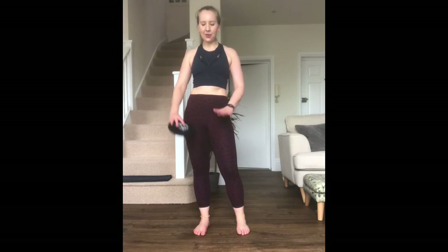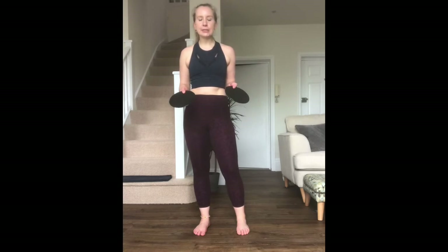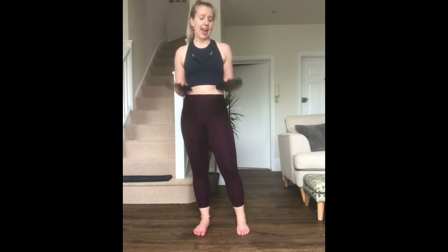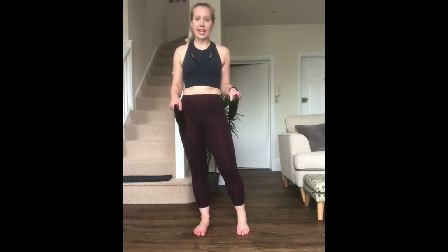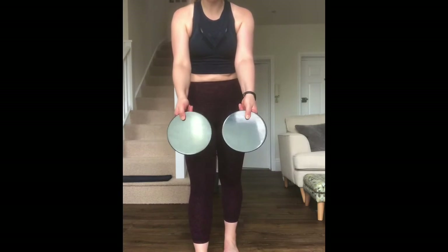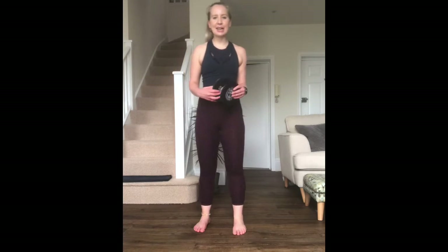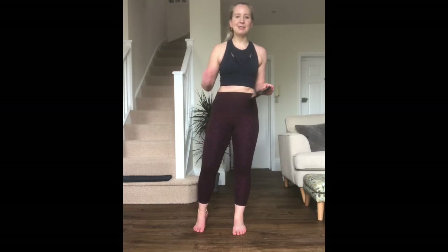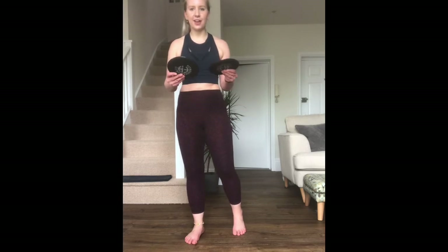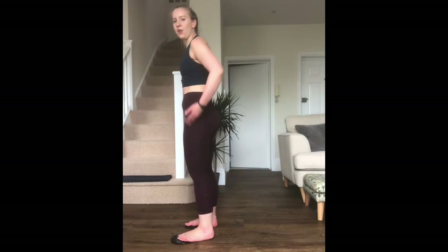Hi everybody, welcome to another 10 minute workout. Today we are sliding. If you have sliders, grab them; if not, grab two small towels or your socks — but make sure you're on a hard floor. If you have sliders, you can use them on carpet with the shiny side down; on hard floor you're on the foamy side. These 10 minute videos have been really popular — one move straight into the next, no breaks. Super efficient, and it's a full body workout.